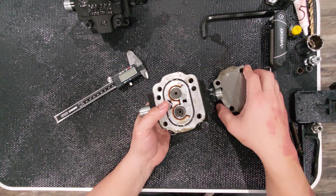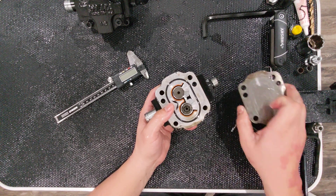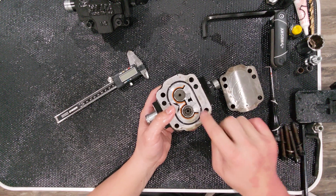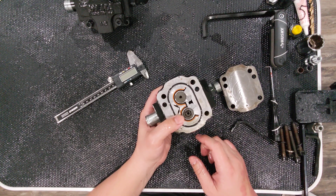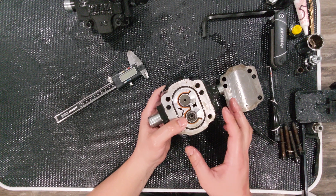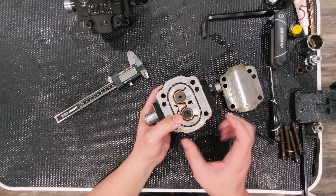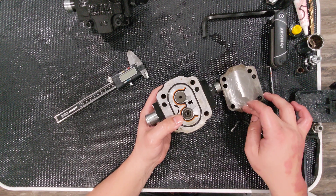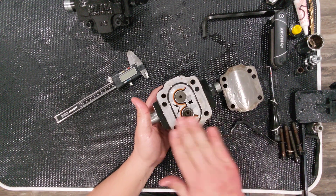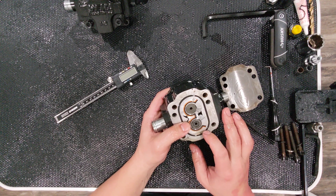Taking the faceplate off, this is what it looks like on the outside. On every one I've opened, the faceplates have been smooth and the o-ring has been on this side. I wondered if it would make sense to cut the o-ring groove into the face so you could easily mill it down to whatever size you want, but on every one I've seen, the o-ring has been milled into this piece.